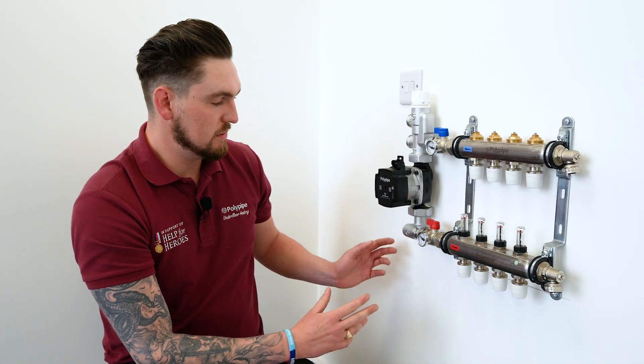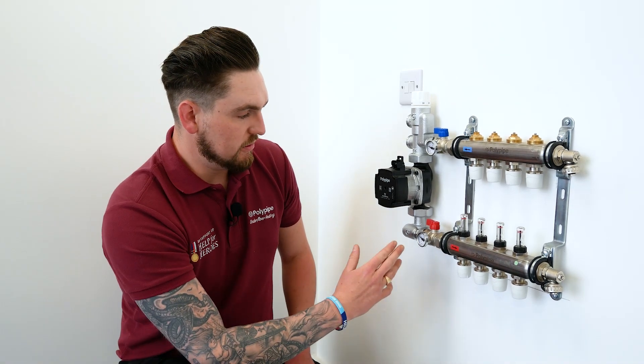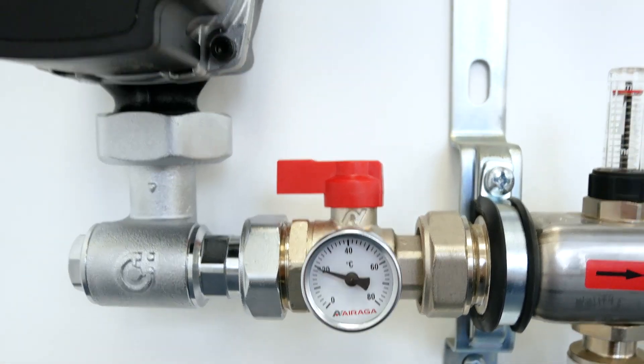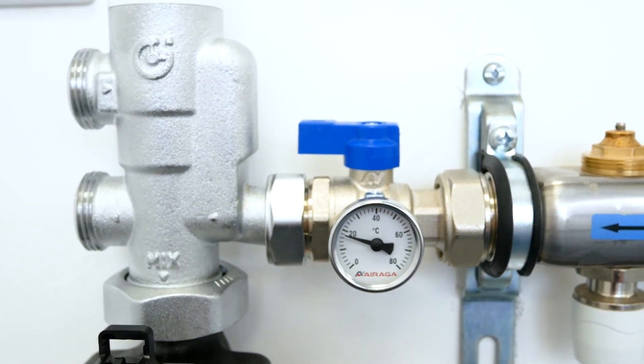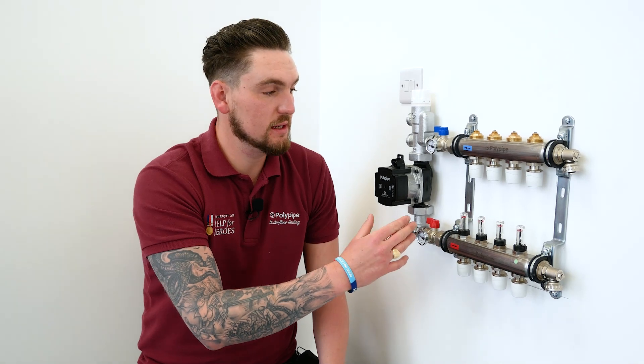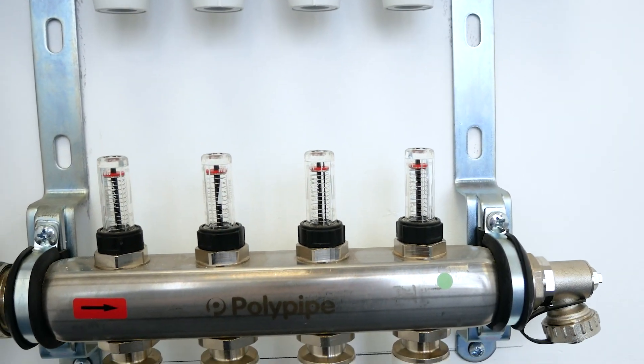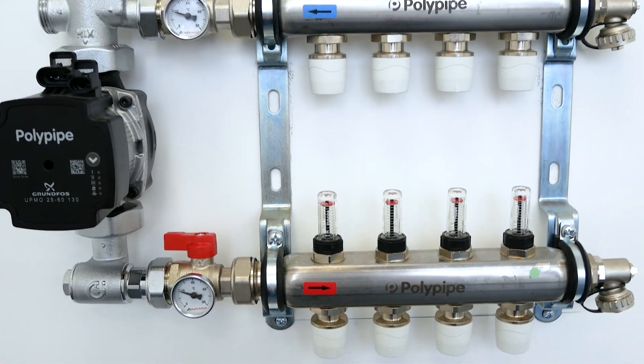The beauty of this elbow is it enables us to quickly orientate it on the right hand side of the manifold should we need to, due to two unions either side being easy to swap out and flip round. Moving on, we've got the isolation valves that incorporate temperature gauges, ensuring we can read a mean flow temperature and a mean return temperature. The manifold itself is an auto balancing manifold unique to Polypipe — it incorporates an AFC valve which, once a flow rate is set, maintains that flow rate whether other circuits have shut down or been adjusted.